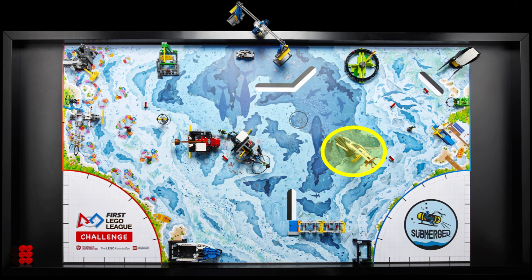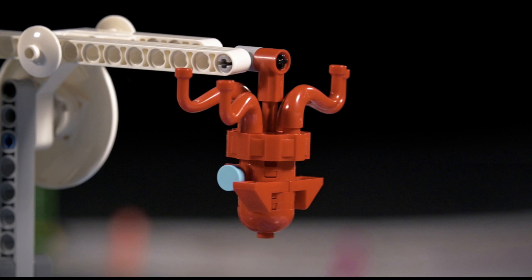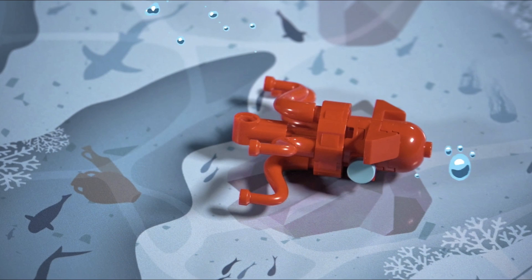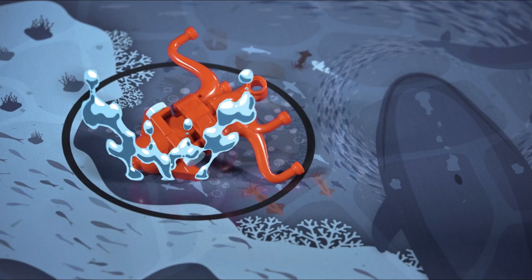In the center of the blue half of the field is a large structure with an octopus hanging from an axle of the mission model. We think this model is similar to the helicopter mission we saw during Cargo Connect. There is a yellow push bar on the front that needs to be pushed in in order to release the octopus onto the mat. Closer to the end of the video, the octopus is shown in the large target area behind the mission model, so most likely it will need to be moved to that target area for extra points after being released.